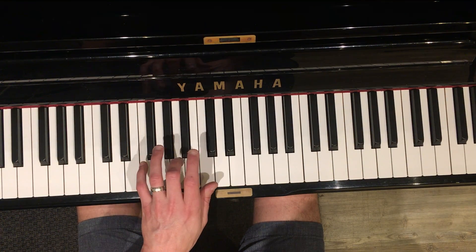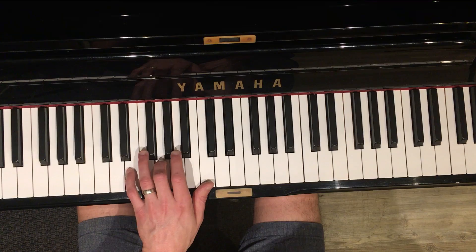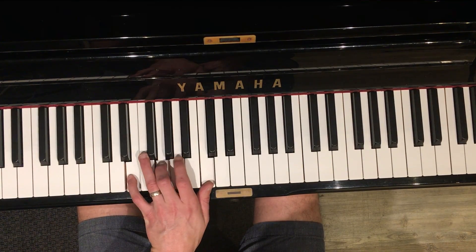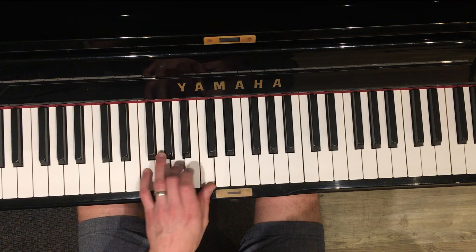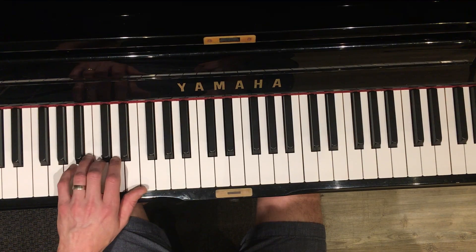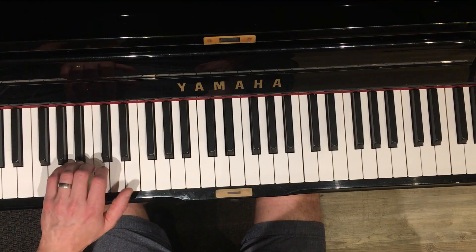And then True Colors is just a bunch of F over C — F to C. True colors, yeah true colors, yeah true. G-sus to G. A beautiful, like the rainbow.